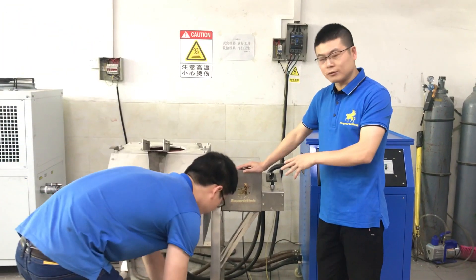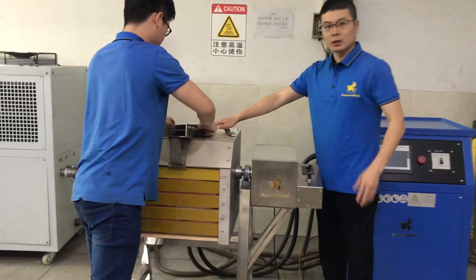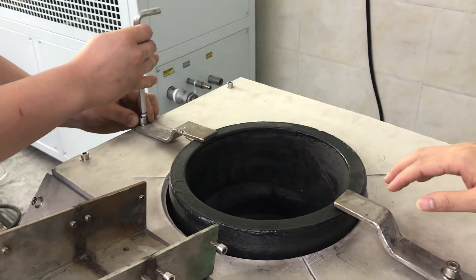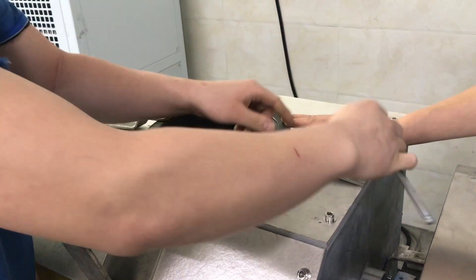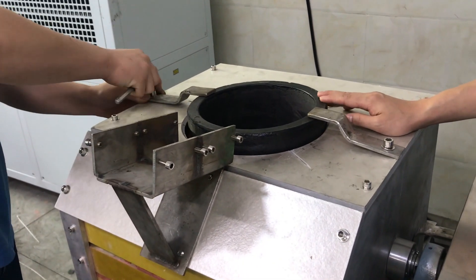Let's start the operation of the machine. Let's set the crucible. This crucible is replaceable — it's easy to replace when you finish one. The capacity for this crucible is nearly 60 kilos of gold, more or less, and 30 to 40 kilos of copper and silver, more or less.